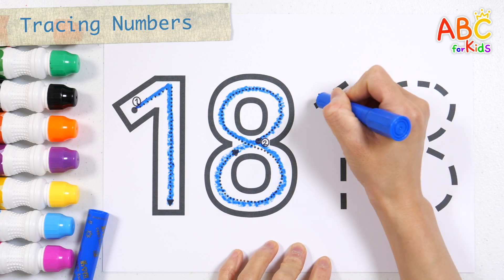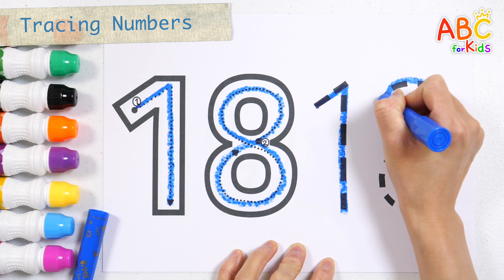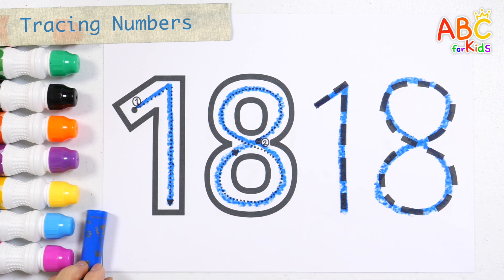Shall we write the numbers one more time? Sticks and stones, sticks and stones, sticks and stones. Build it up with sticks and stones. Good job!